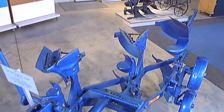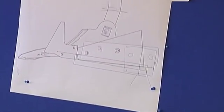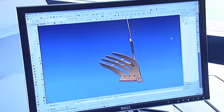In the beginning was the plow, at least in the history of the Lemkin company. Since then, the development of the plow has been a success story to which new chapters are being added continuously, thanks to the clever ideas of Lemkin design engineers.